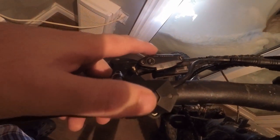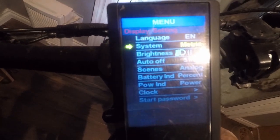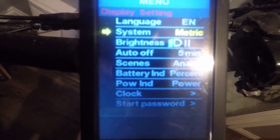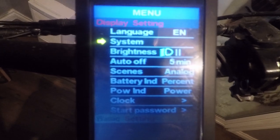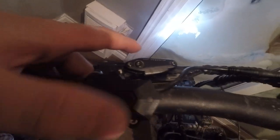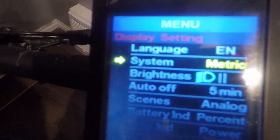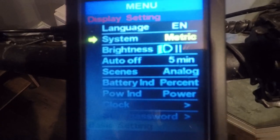Now let's go into the options. To get into the options, you double-click the middle button. Now we're in the menu: language — English. System — you can set it to metric, standard, or imperial. To get into any of these settings you click the middle button once, then press up and down to switch between modes.